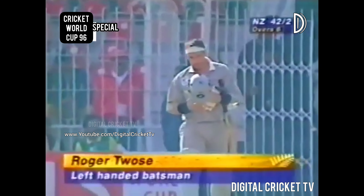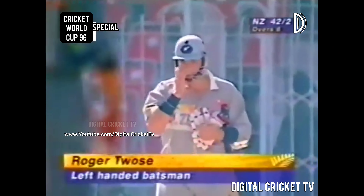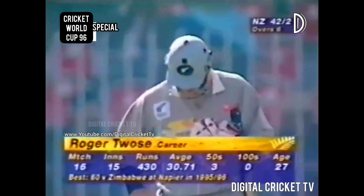He's batting at four and a good start in terms of runs — 42 going at seven an over — but they've lost two wickets and that will be a problem for them. Two top order players had an ideal opportunity to score runs, get a big score, and they've missed out.